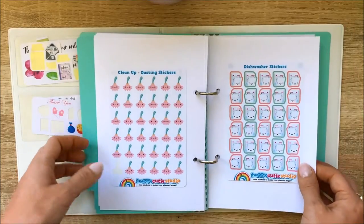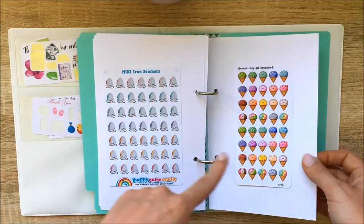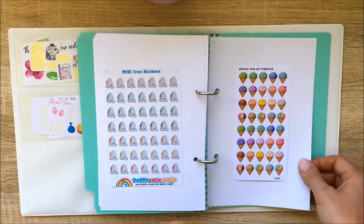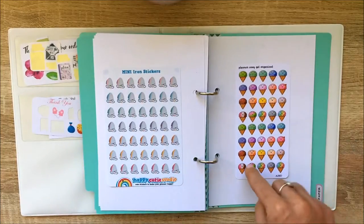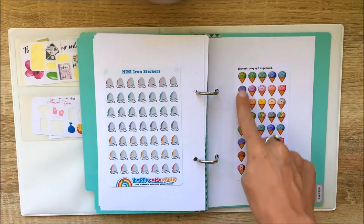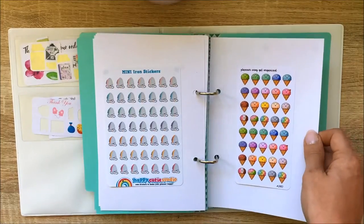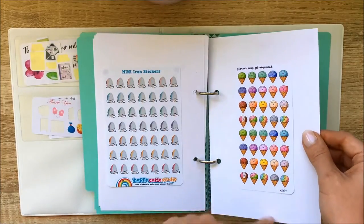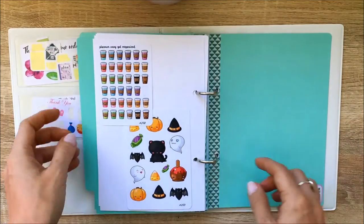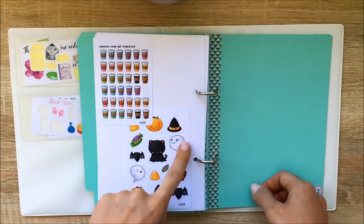Some more Happy Cutie Studio stickers, and then there are some from Planner Envy — 'Get Organized.' I think her stickers are gorgeous — not only is the color so strong on the paper but the paper quality is just adorable. When I got them I was so impressed and I can't wait to order more from her. She's an Australian seller, and I think it's great to support Australian sticker stores. There are more Planner Envy stickers here, and some really cute Halloween ones I can't wait to use.